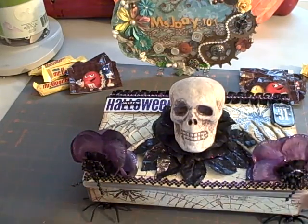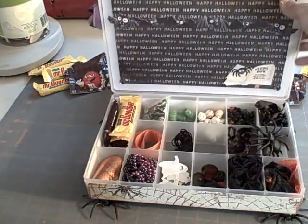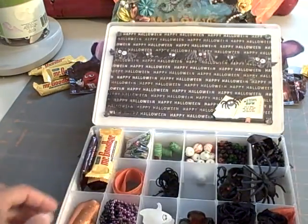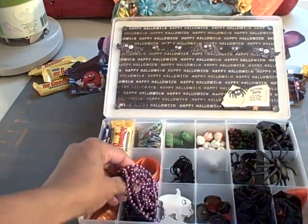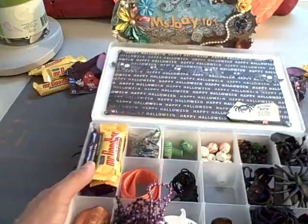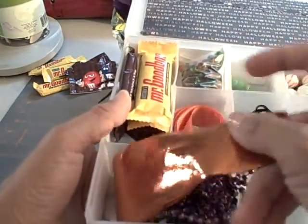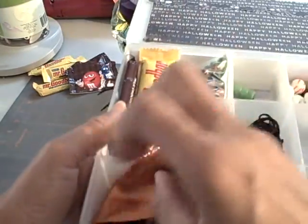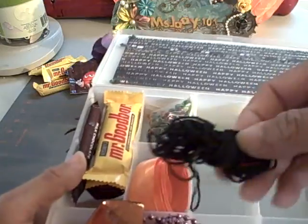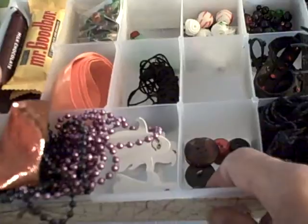Inside I just added some goodies to show what you can add. We have bead strands in black and purple, some gold, some gold orange and black material, some orange ribbon, some black cord, and I added some black, brown, and red buttons.